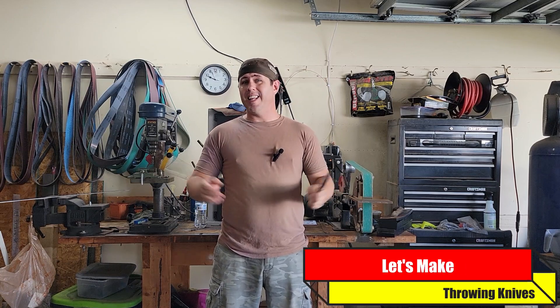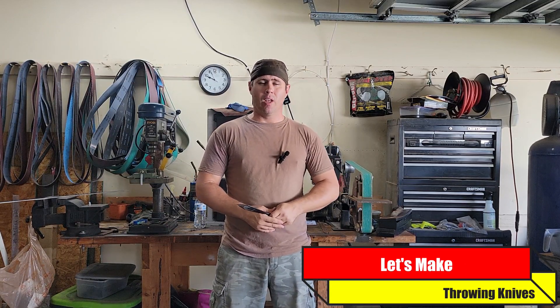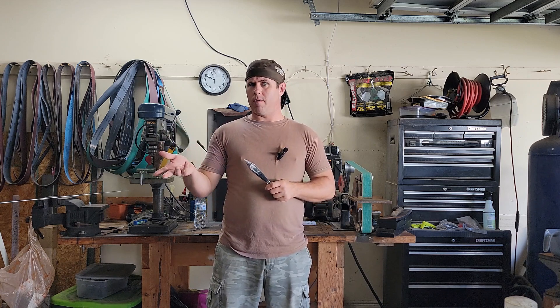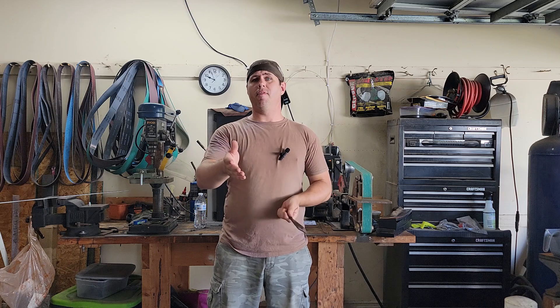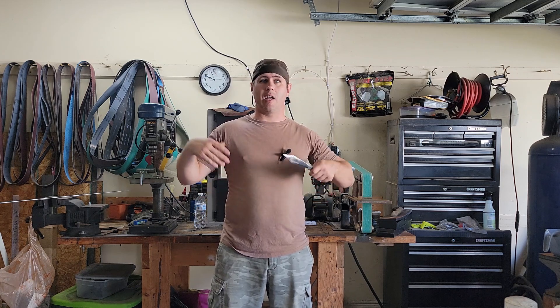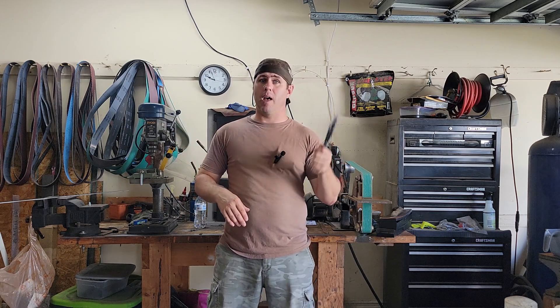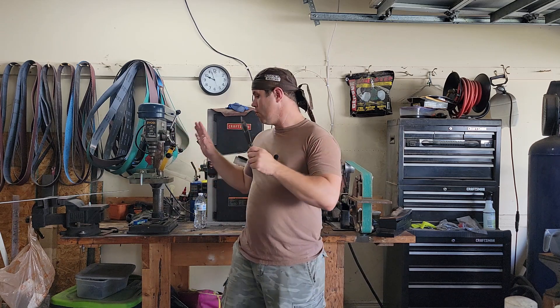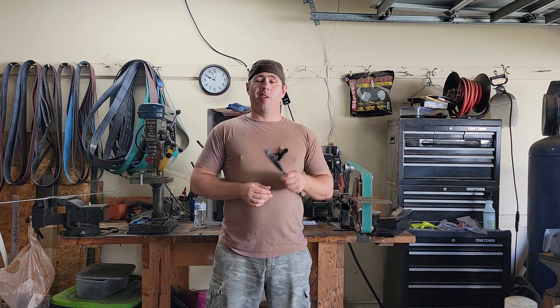Hey guys, Roman Truster here with Mission Forge. Today we're going to be making some throwing knives. Now, I know we made a throwing knife in a past video where we forged it out, but today we're just going to be doing some stock removal. I'm a firearms instructor and my firearms business has been growing. We've got an event coming up — a fun range day where we're going to be throwing some knives and having a competition, so I need to have some knives for this. It'll be easier and quicker to do about six of these knives using stock removal.